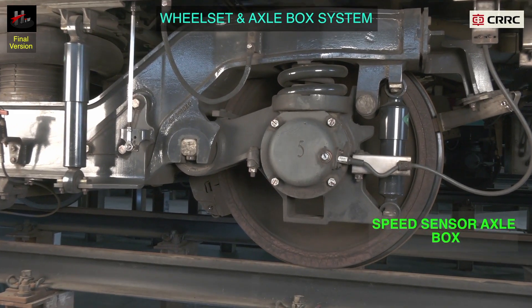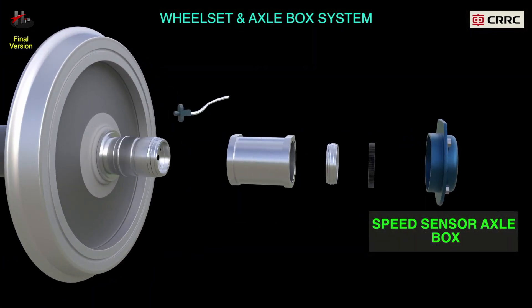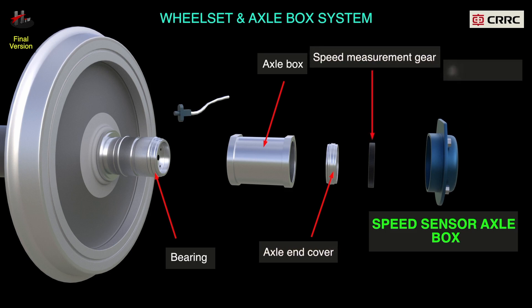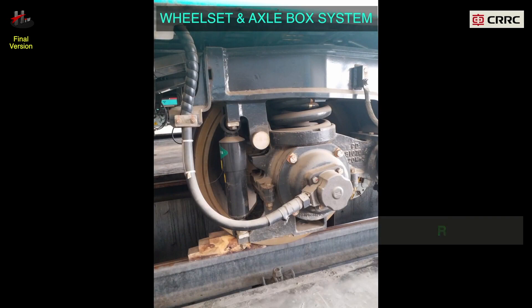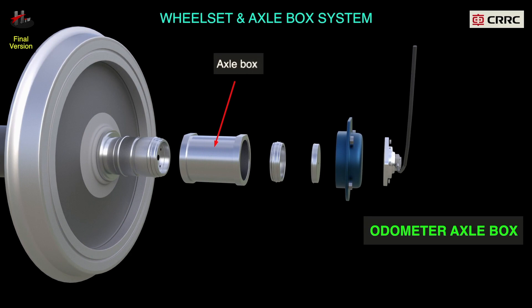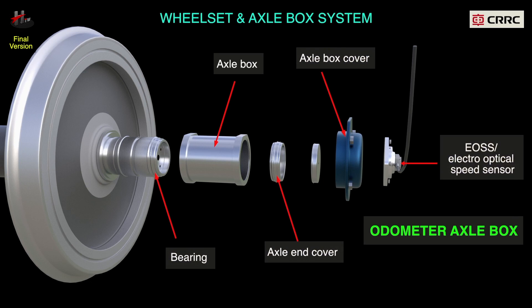The speed sensor axle box assembly or the speed sensor axle end consists of the axle box, the bearing, axle end cover, the speed measurement gear, axle box cover, and the speed sensor. The odometer axle box system or the odometer axle end consists of the axle box, bearing, axle end cover, axle box cover, and the EOSS or electro-optical speed sensor.